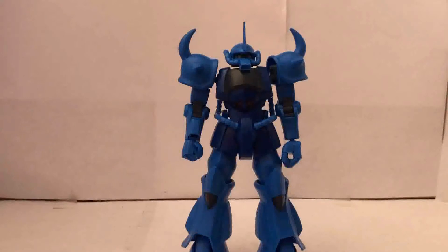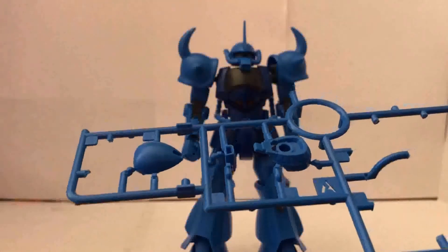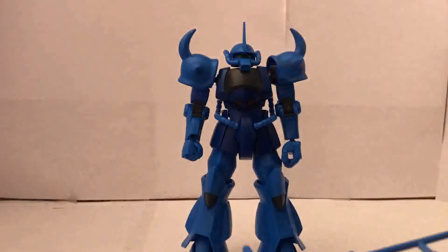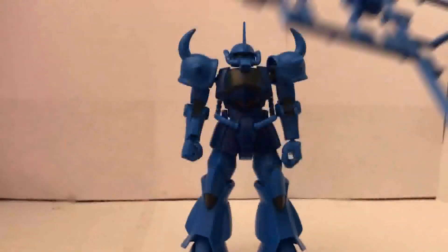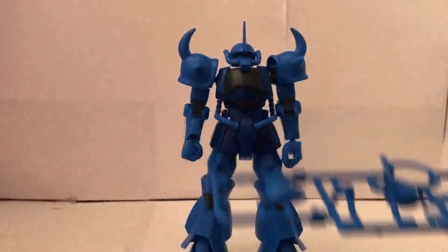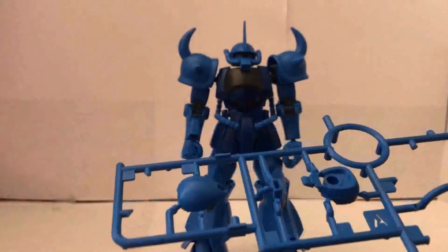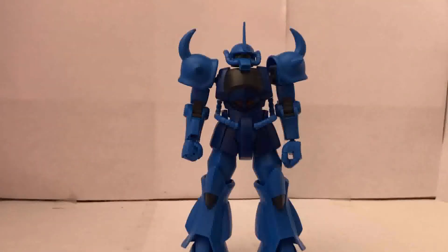Before I start detail painting, panel lining, and top-coating, I'm gonna show you that you do have extra parts to make a different version of the head. I went with the one with the longer snout because it's more anime accurate, while the other one has a slightly shorter snout. This is actually based off another kit called the Gouf R35, which uses these parts. So it's up to you if you want to go with the longer snout or the shorter snout.